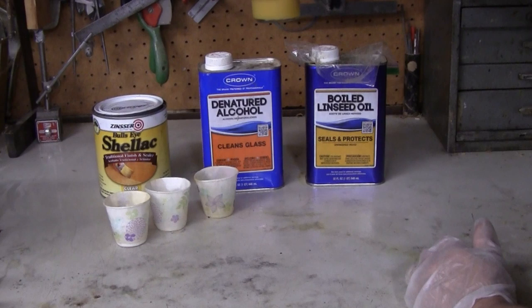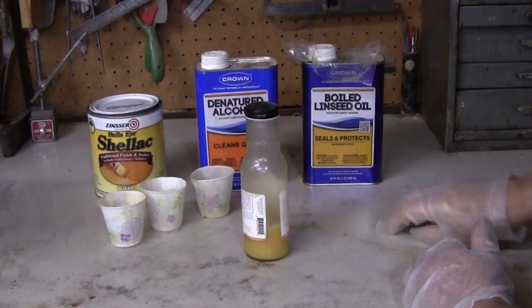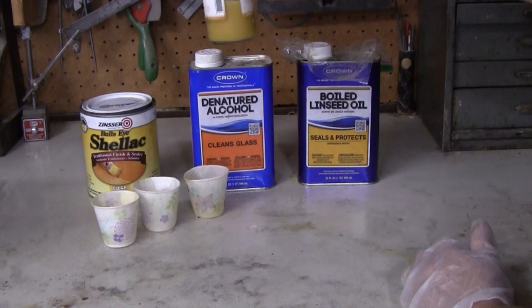It will separate even during use, so what I do is when I'm ready to put some more on, I just give it a little shake and it's all mixed up and ready to use.